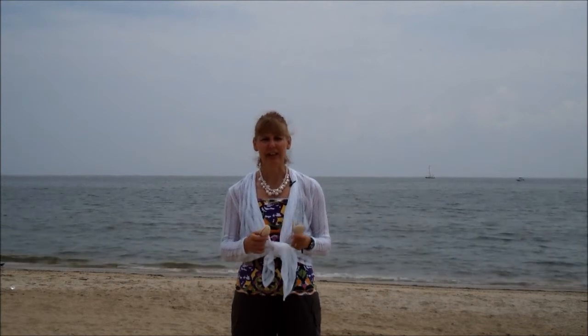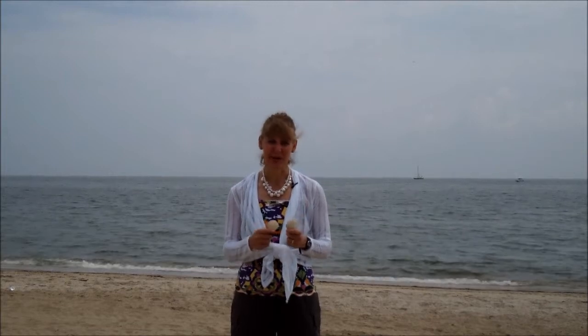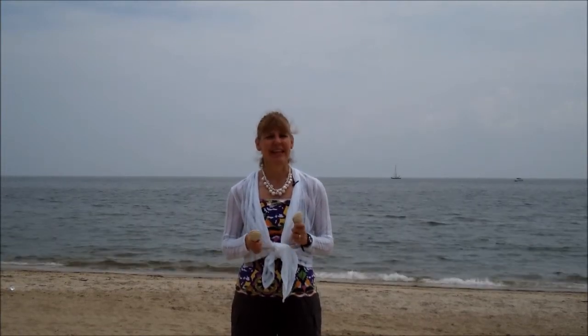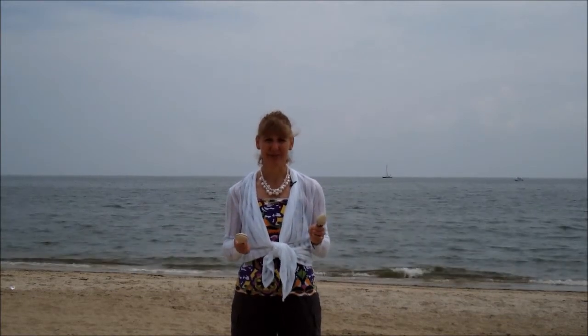I'm Becky Watson at music4wellness.net. I also have a monthly newsletter mailed to your mailbox. You can sign up for my free subscription at music4wellness.net, where we enrich the mind, body, and spirit through music.